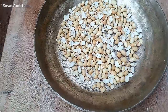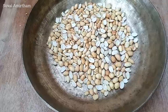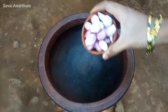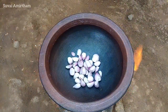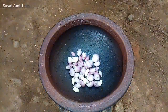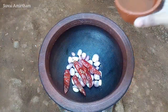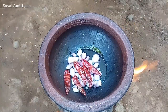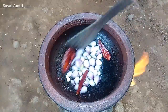We will prepare the seeds nicely. Let's put each seed in properly. We'll place the seeds in and cook this for a long time.